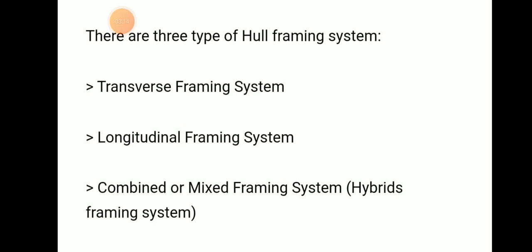There are three types of hull framing systems: the transverse hull framing system, the longitudinal hull framing system, and a combined, mixed, or hybrid type of framing system.